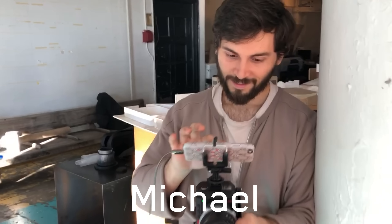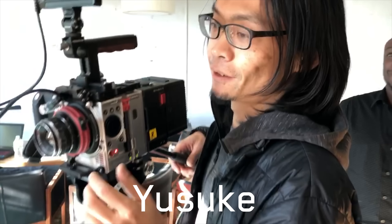This is the dream team here. This is Michael, this is Yusuke, this is Kenny — getting set to unbox this thing.